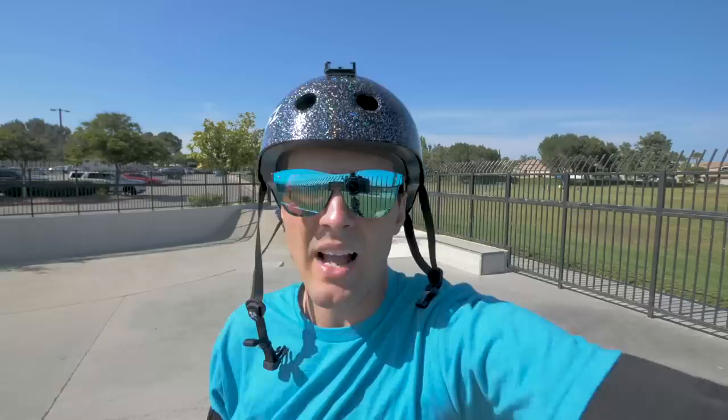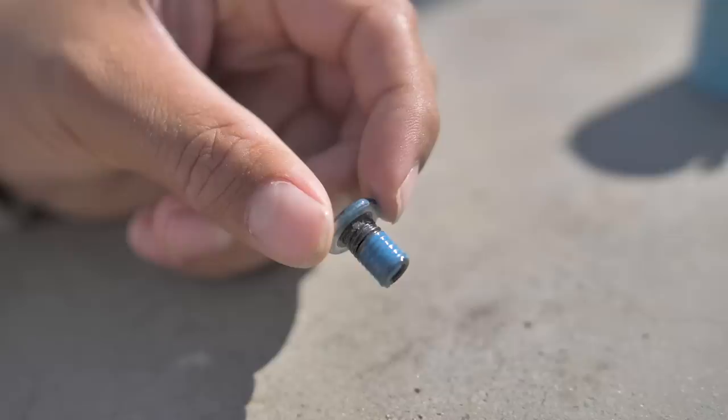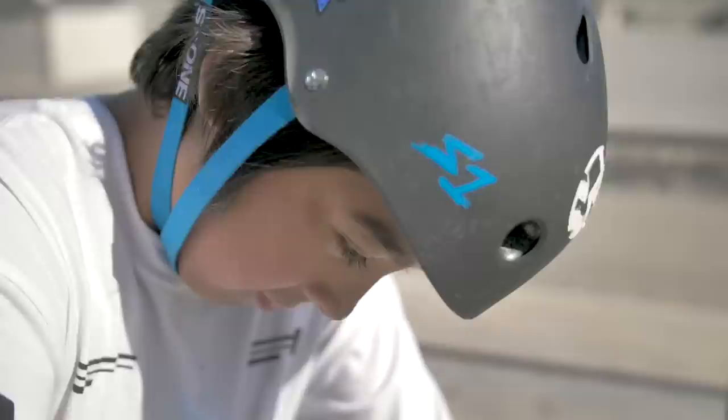Product number five is Loctite. Everybody's had really annoying bolts that constantly back out and won't stay tight — that's where this stuff comes into play. For those of you who have taken your scooter apart and seen that small bit of blue goo on bolts, that's what this is. It keeps your bolts from backing out. I think I bought this for like three bucks at Walmart. Definitely something you want in the garage or even in your backpack — it's really small and can slip in your pocket.